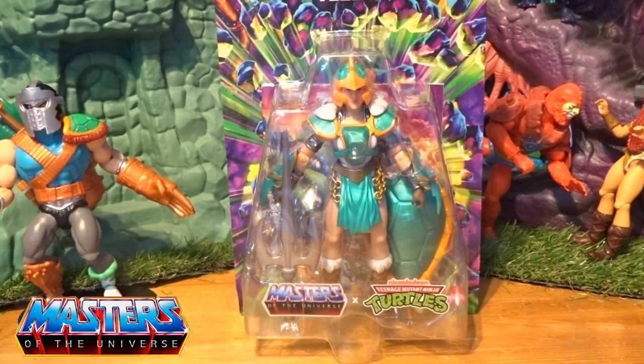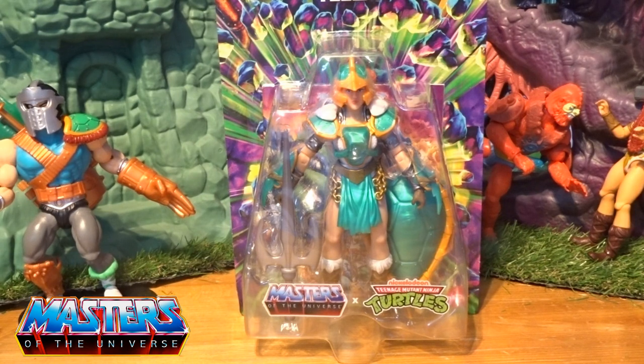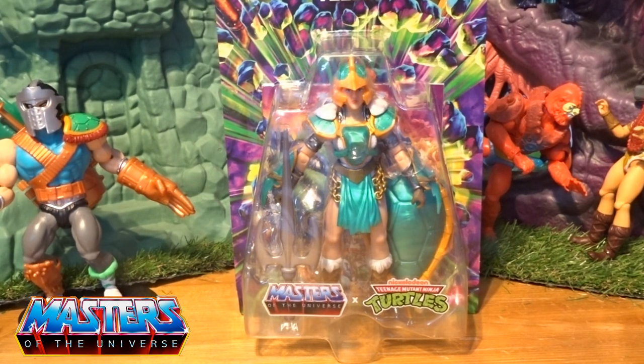Hi guys, welcome back to another little geeky reviews. This time we are going to go through the Tales of Greyskull Teela. I bet you're probably thinking how far am I going to go with this line — who knows. It's really whichever one calls out to me, whether I end up breaking the bank and going down the whole route, even tracing back wave one if they ever pop up again. These ones, whatever calls out to me, are the ones I'm probably going to get.